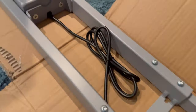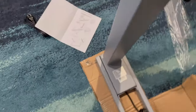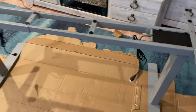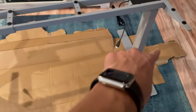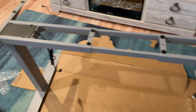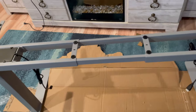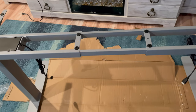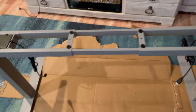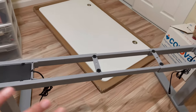I just attached the legs to the support beam of the desk using screws. Now I'm going to attach the feet to the legs on both sides. We flip the desk upside down, attach the legs on both sides, attach the side pieces as well, and then the desk top will sit on top. Now I'm going to move this whole thing into another room.